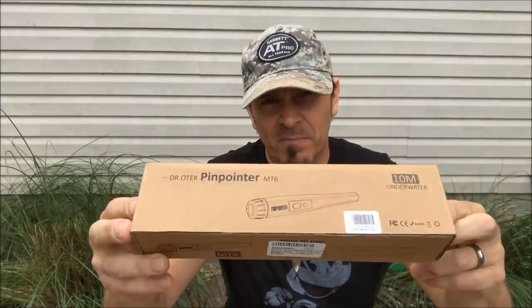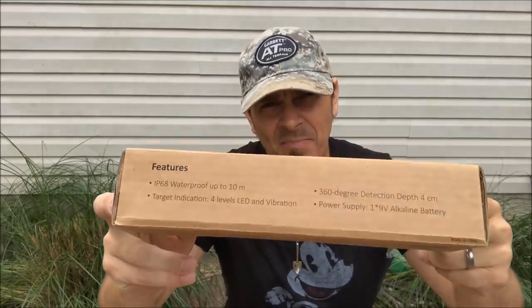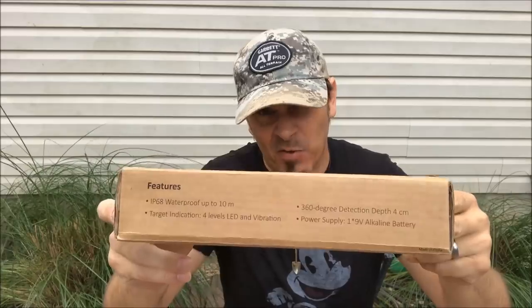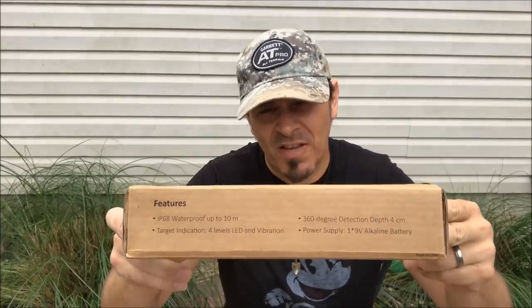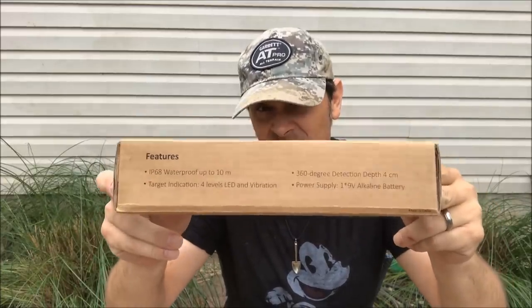Alright, so here's the box it comes in — plain brown box with some writing, graphics, and pictures. Here's what some of the claims are: IP68 waterproof up to 10 meters, that's 30 feet. If that really works, that's incredible. Target ID 4 levels, LED and vibration, 360-degree detection up to 4 centimeters, and a power supply of one 9-volt battery, which is included.